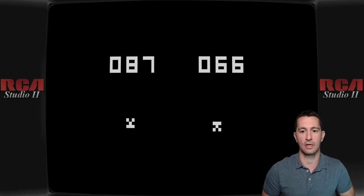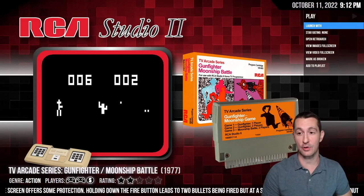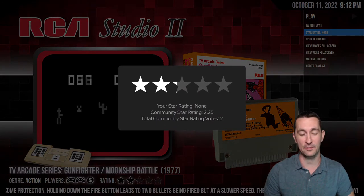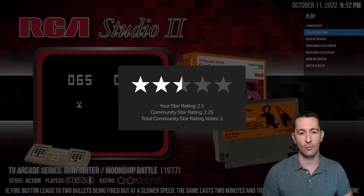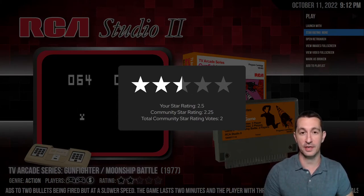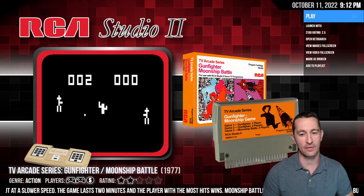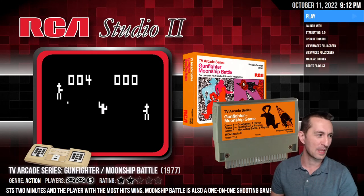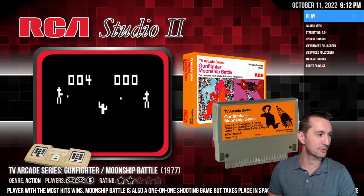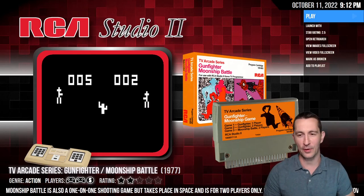Alright, let's exit out of this one. That was probably one of the best RCA Studio 2 games we played, but still subpar. Our average is three stars for the time — we're going to give this one two and a half, just because graphics and sound are just not cutting it in the home. We have another console that's doing it better. Jade Babydoll said in the chat: 'It's a white pixel versus another blinky white pixel' — that's how they should have described it on the cartridge.